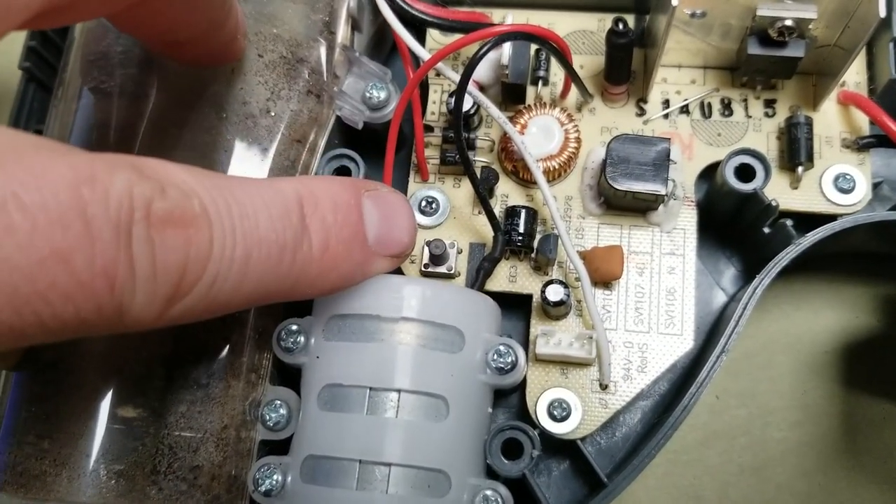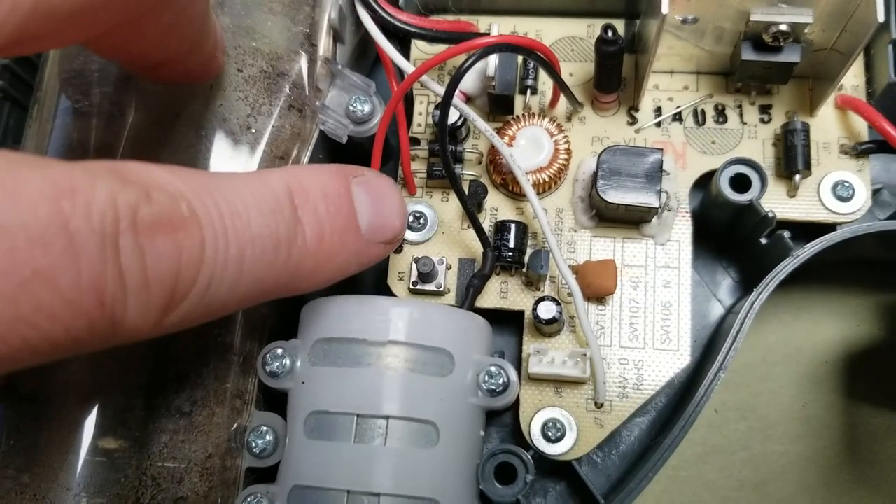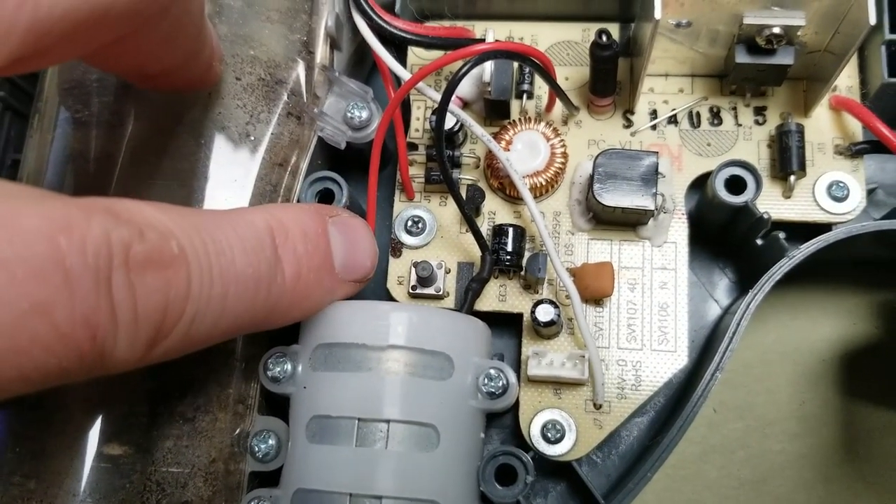If I can't clean it and make it work, I will replace it. I'm sure I can order this online for fairly cheap. So we'll see.